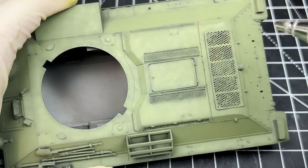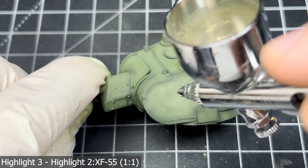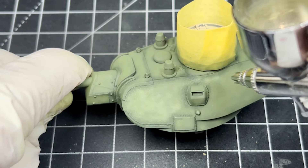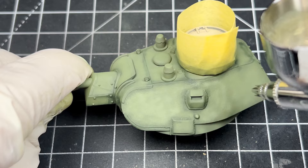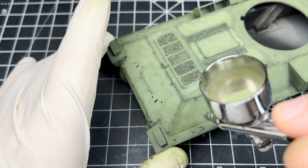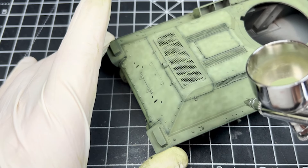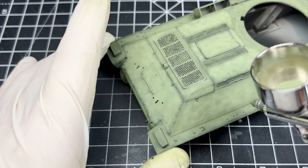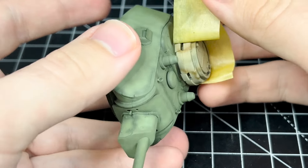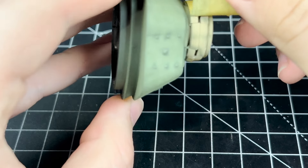This technique is surprisingly easy and if you have steady hands it is a must try, because it makes the details pop so much. Now for the final highlight layer, and the layer I use to correct any previous mistakes such as the shadow layer being a bit too strong in some places, I simply take the second highlight mix and add some Deck Tan to it - a fantastic and universal colour for post shading. This is again sprayed in a mottled pattern all around the tank, completing the whole post shade. Now I can get to the nerve-wracking part of peeling off the masking tape of the cupola. Luckily it went off without any issues, and the contrast is quite nice.